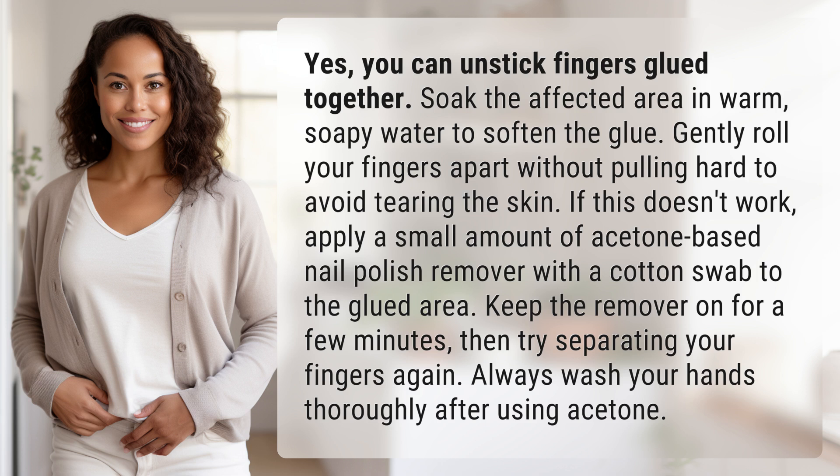If this doesn't work, apply a small amount of acetone-based nail polish remover with a cotton swab to the glued area. Keep the remover on for a few minutes, then try separating your fingers again. Always wash your hands thoroughly after using acetone.